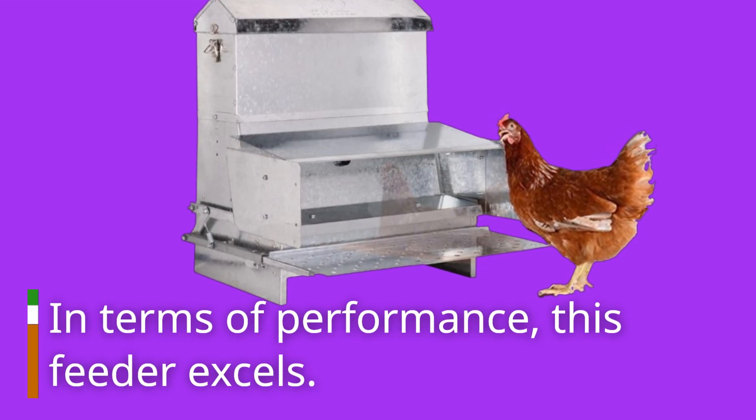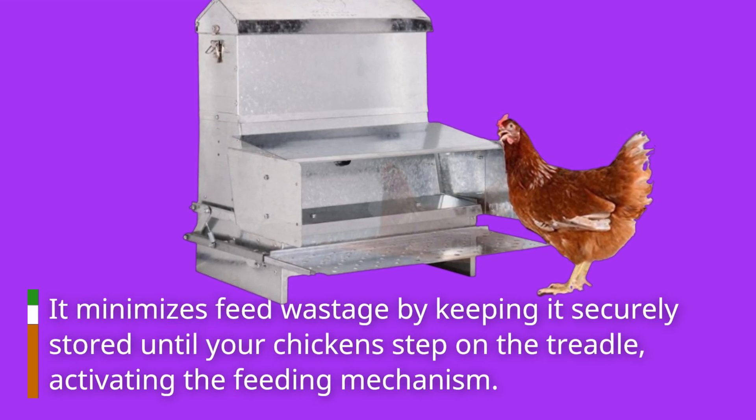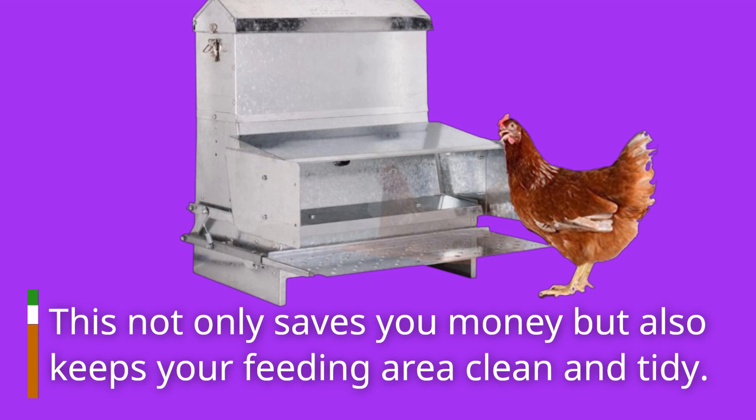In terms of performance, this feeder excels. It minimizes feed wastage by keeping it securely stored until your chickens step on the treadle, activating the feeding mechanism. This not only saves you money, but also keeps your feeding area clean and tidy.